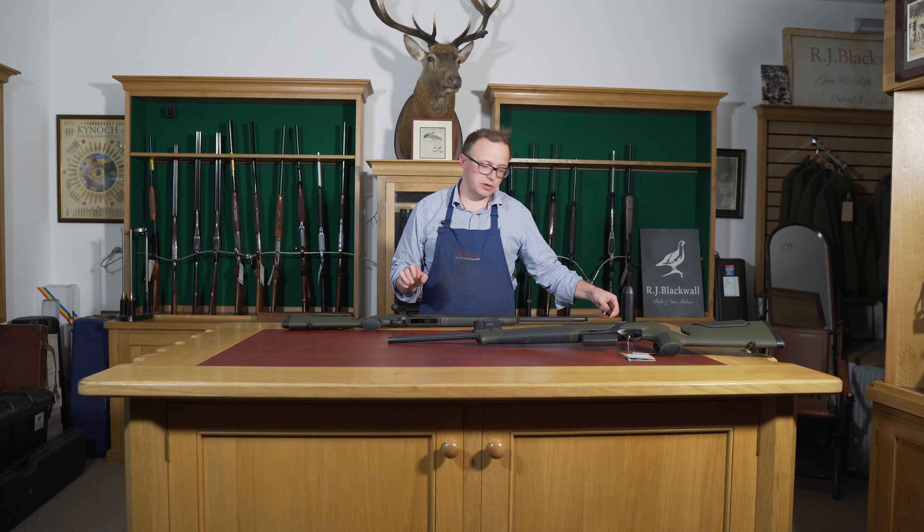The safety is really important. This is a decocking safety — when the bolt's forward, push the button at the top and it just releases. Some decocking safeties, like on a Blaser, have quite a long throw, and depending on the size of your hand you end up having to move your hand further off the grip than you might want. But because this is a slightly more uphill safety, you don't need to do that — you can still keep your hand pretty much fully on the grip to take it off and on.